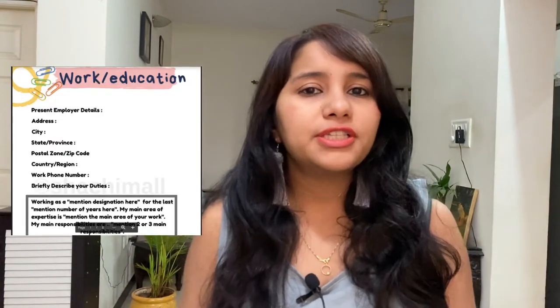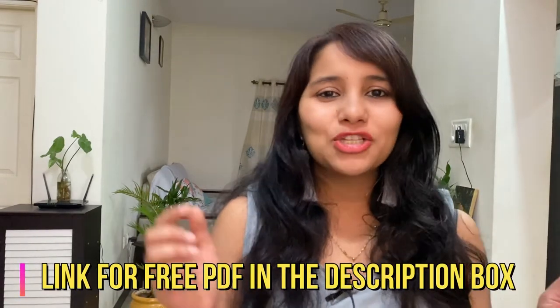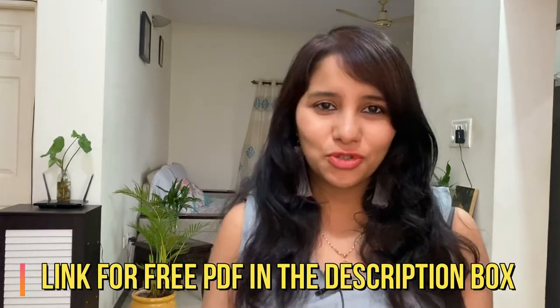To help you in doing this, I have a free PDF for you. This PDF is a template for the work information part of DS-160, which in my opinion is one of the most important parts of the form. Using this template, you can prepare all the answers asked in the work information part, keep them ready and simply transfer them to your form. Do check the link in the description box to get your free PDF.